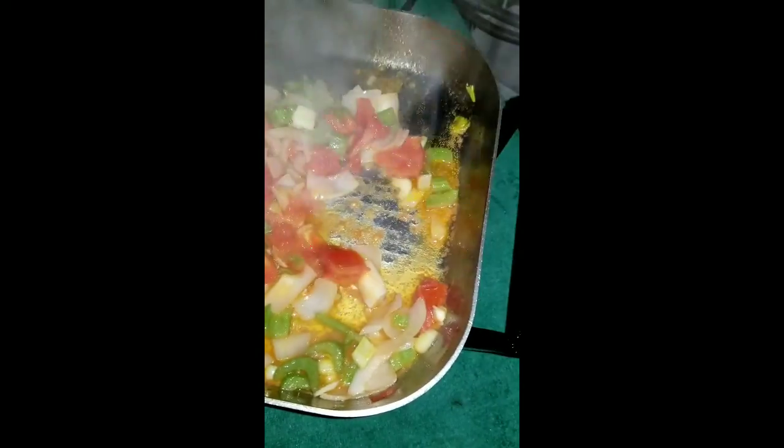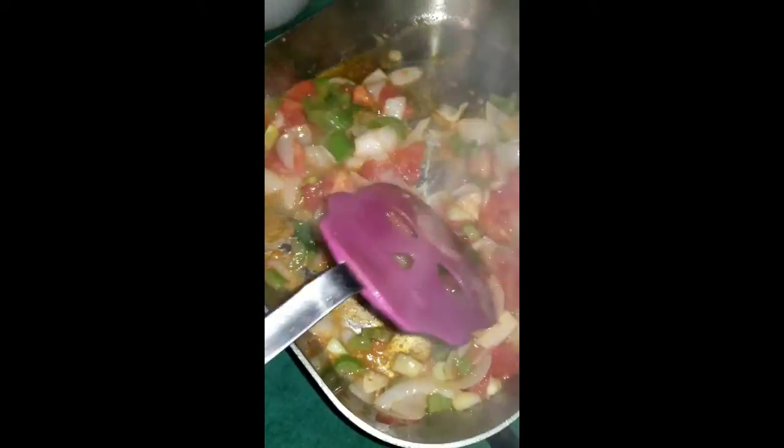I'm making some potato soup and I'm sauteing onion, celery, garlic, and tomato.